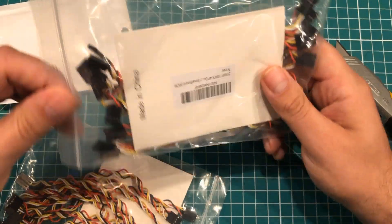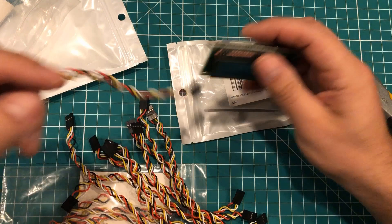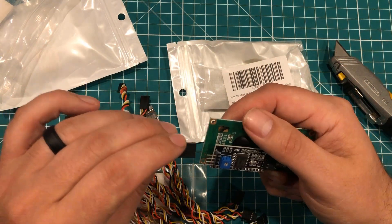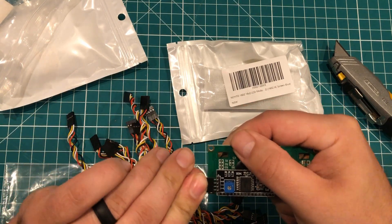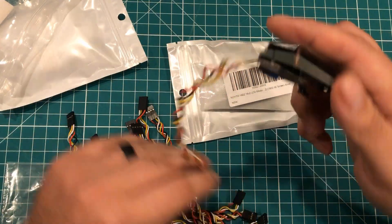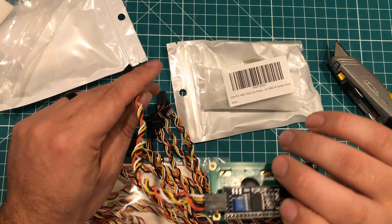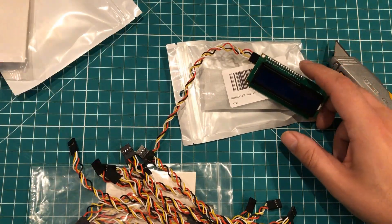I also have some pre-made DuPont wires, and this is for actually hooking these screens up. It is a little annoying that these things have ground at the top, so I'll be putting red toward the ground. But I wanted some pre-made DuPont wires for hooking these screens up, and this gives me a little bit of an option without having to sit there and crimp them. Just simple wires — I think I got two 10-packs of these.